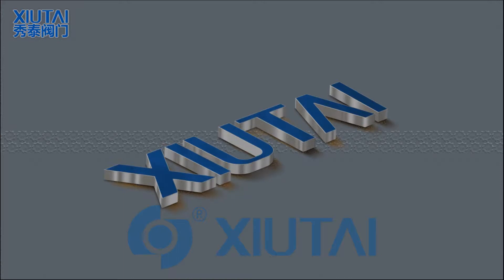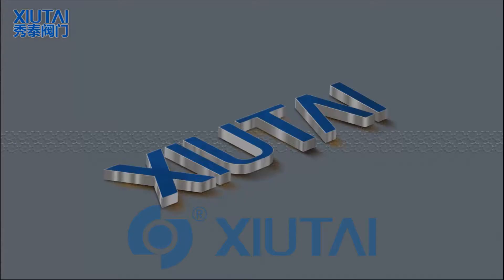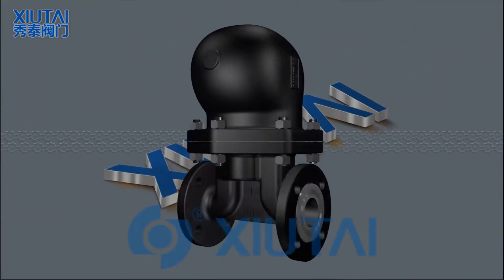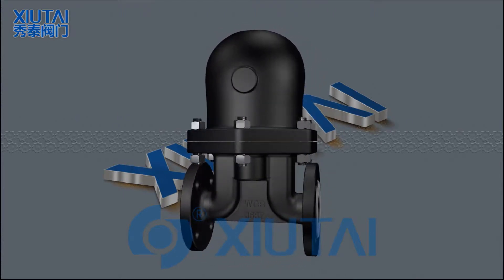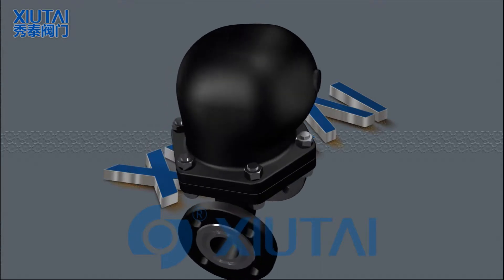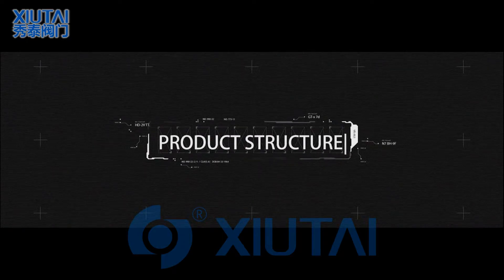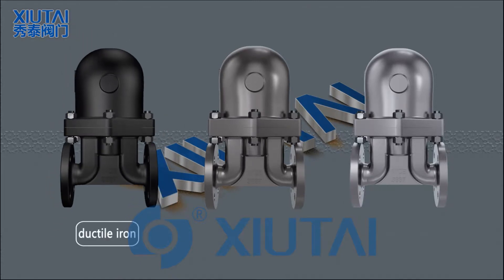Double-seat ball float steam trap basic description: The double-seat ball float steam trap is a new model designed by Shu Tai Valve Company Limited, adopting modern CAD and 3D technology. It has the advantages of small size, strong function, and stable performance. The valve body and bonnet can be made from ductile iron, cast steel, stainless steel, and other materials.